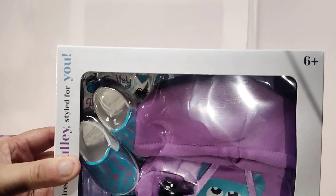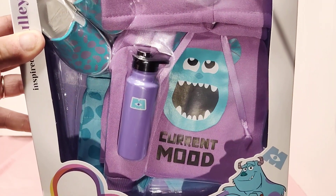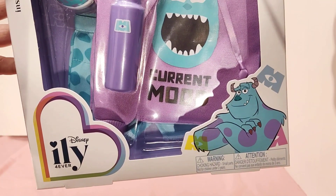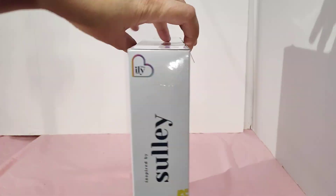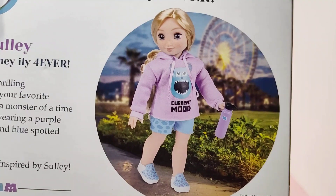So it comes with shoes, a little water bottle, and I guess shorts or pants — I'm not sure. I'll have to look at the back. And this hoodie, which I like. The hoodie is the main event.